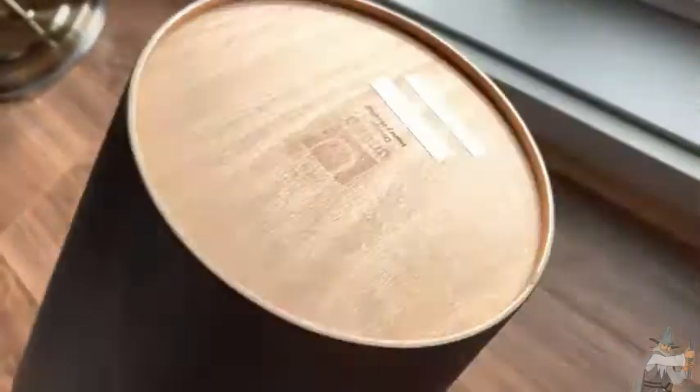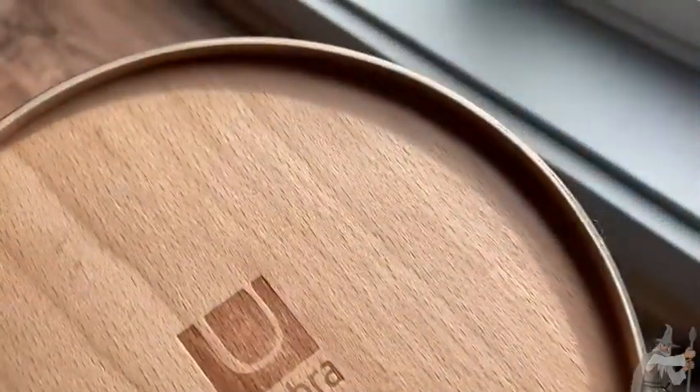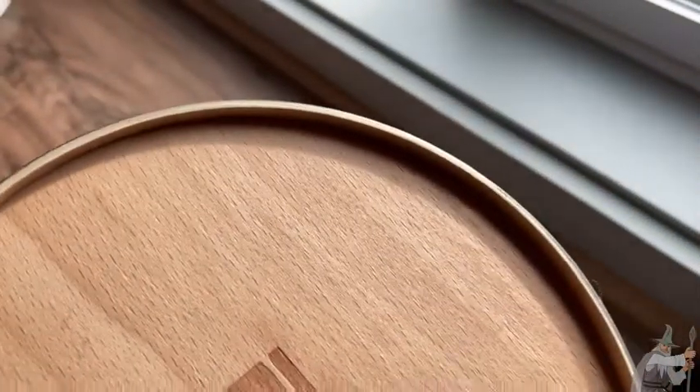Umbra. Let's look at the bottom here and see what it says. Umbra, designed by Henry Huang. Very, very cool. Very nice. What a nice little trash can, right?